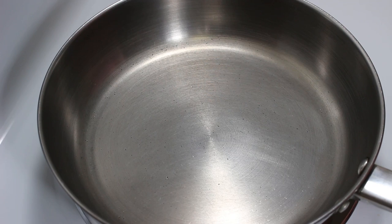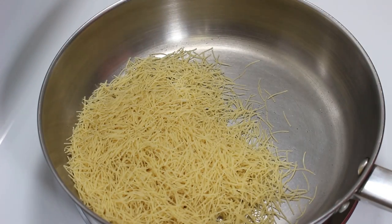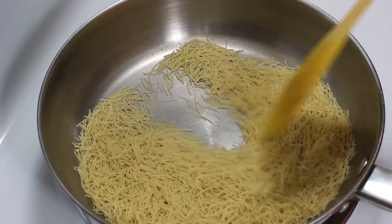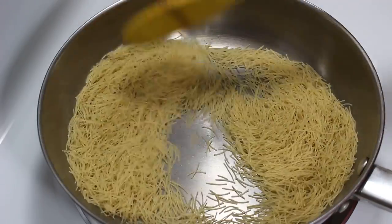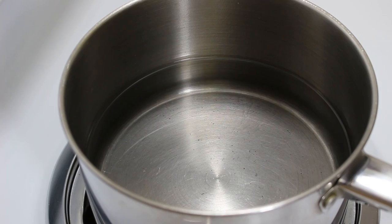So let's start with roasting vermicelli. For this, first heat a pan at medium heat. When it's hot enough, put heat to low and add vermicelli. Now roast them for around 8-10 minutes till they turn golden brown. Once they are roasted, transfer them to a bowl. We will use them later in the recipe.